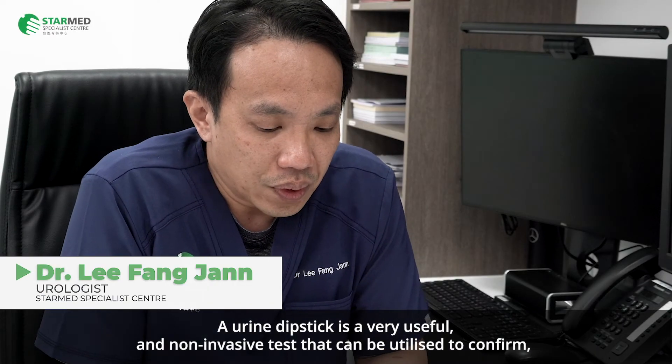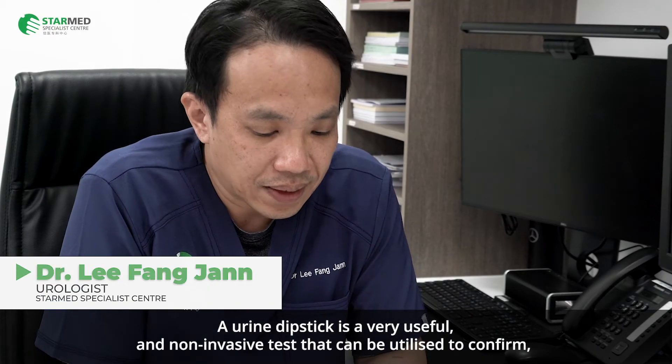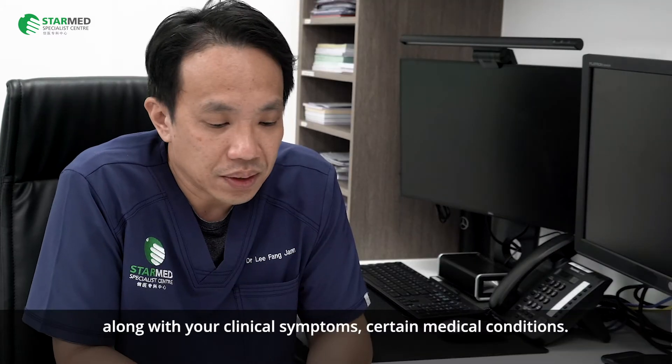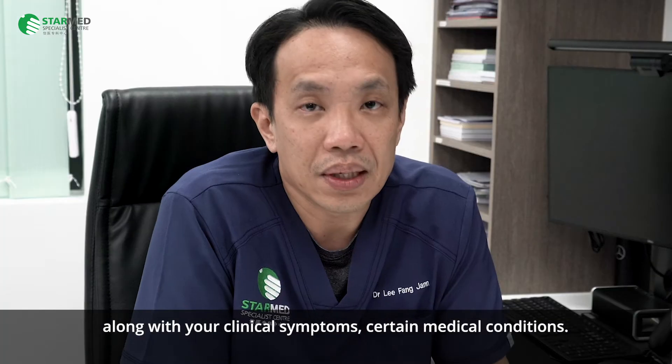A urine dipstick is a very useful and non-invasive test that can be utilised to confirm, along with your clinical symptoms, certain medical conditions.